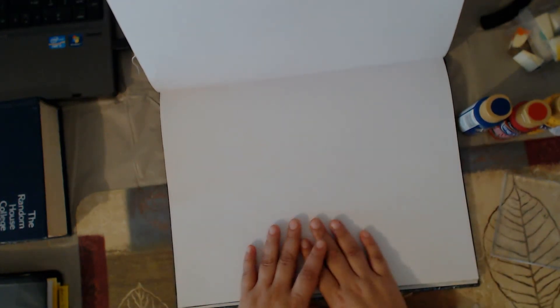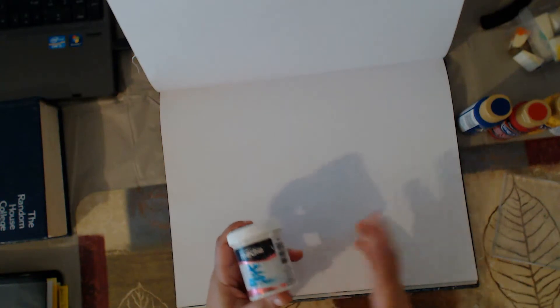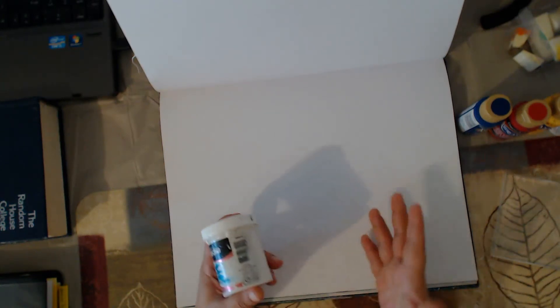Hello, hello everybody. This is Carmen with Elemental Designs. Today I am here to start the follow-along series. This is part of the Art Journaling Basics series, pretty much showing you guys different art supplies, different products, ways of creating your own alternate mediums, and also how you can use other mediums, other products, even household items to create art journal pages and art in general.